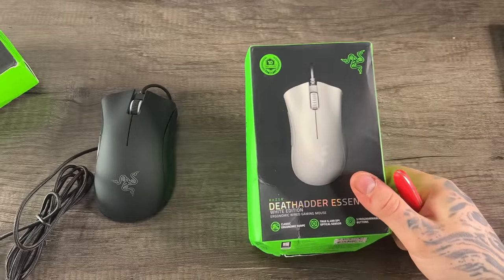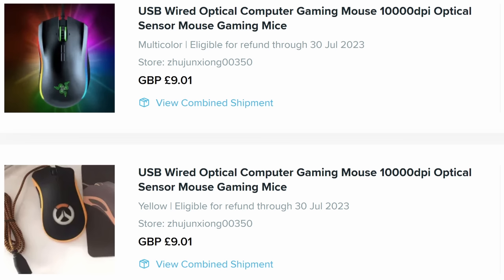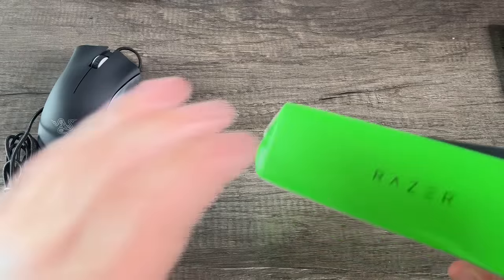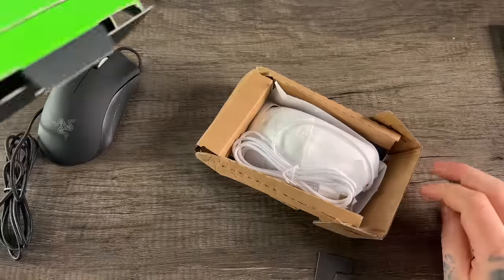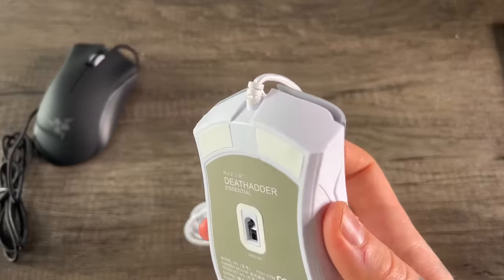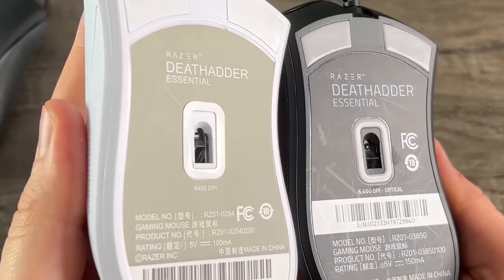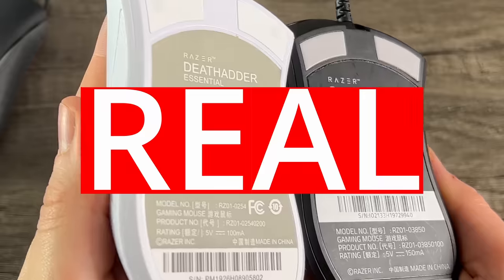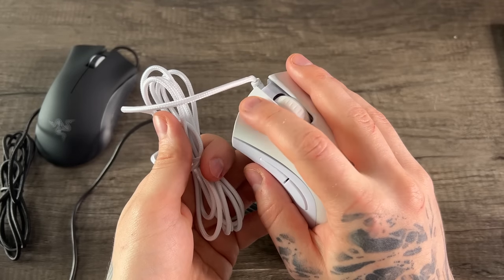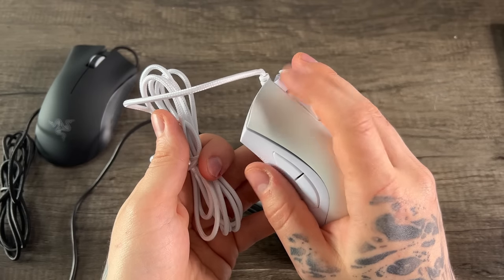The second mouse comes in a newer looking box, and it's a white edition — which is not what I ordered. So I purchased two mice from the same seller that came in two wrong colours and two different boxes. But let's see what we have. Slightly better packaging, an actual Razer green USB port, and it does say it's a Deathadder Essentials. Comparing to my real Deathadder Essentials, this actually more or less looks correct, and I would say real. The quality of these mice is actually okay — they don't have any glaring issues, which is always a good thing. We'll see how they perform in-game in a moment.